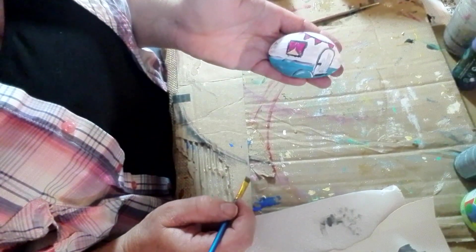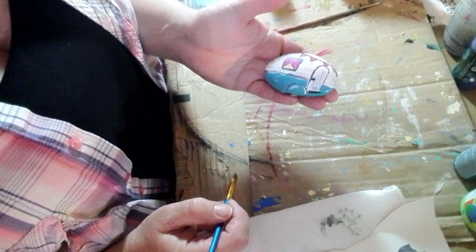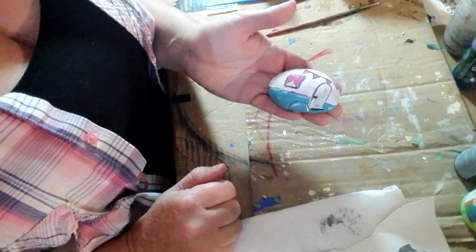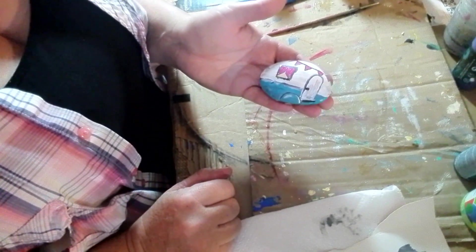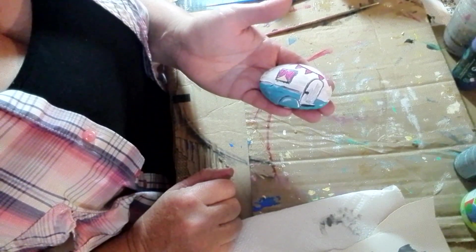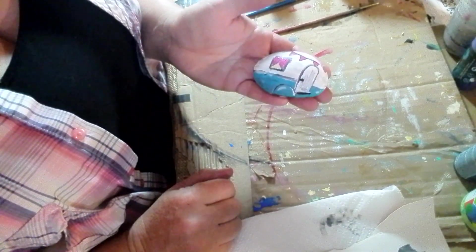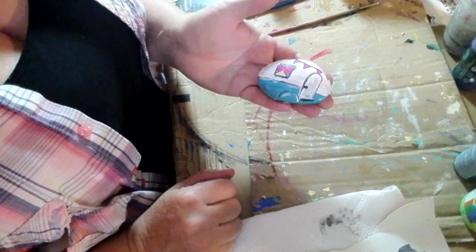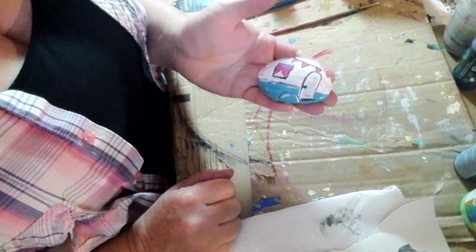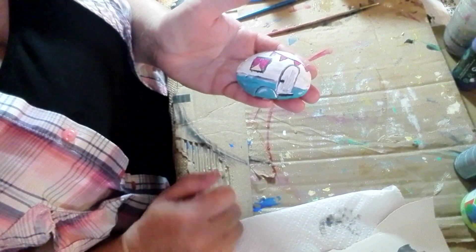If you want to add glitter you can, but that's it — isn't that a cute little camper rock? Wait till it's dry, then seal it and you're done. Hope you guys enjoyed that quick project — it came out really cute. Let me know if you try it in the comments. If you're new to YouTube, please like and subscribe. This is also for my Craft Corner group — message me and I'll send you a link. Thanks for watching, bye!